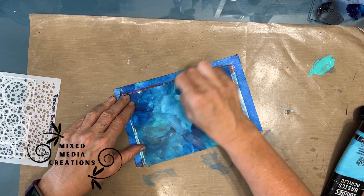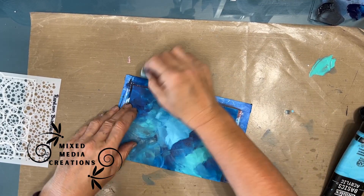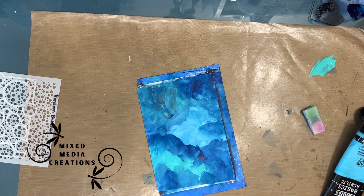Now I know this looks like a hot mess, and that's okay. We are going to add so many more layers — don't worry about it at this stage. This is just our base color and our very first layer.